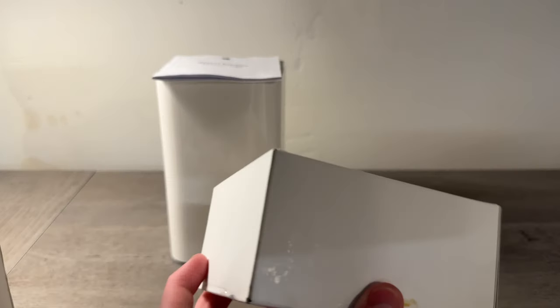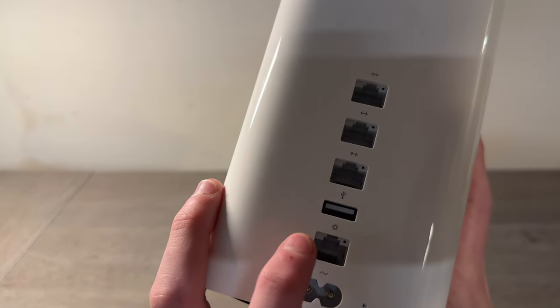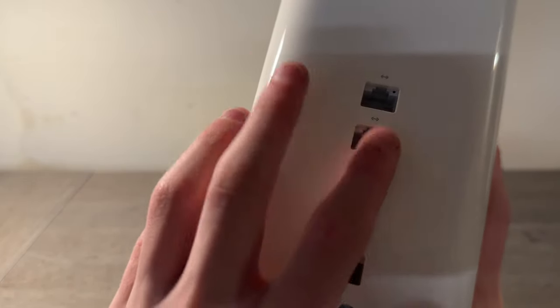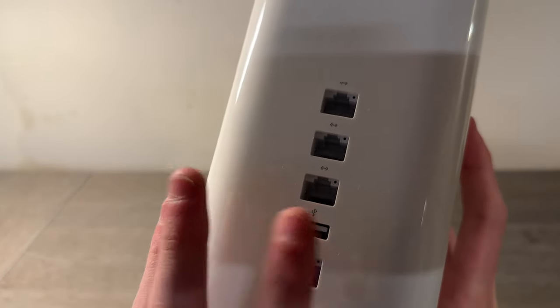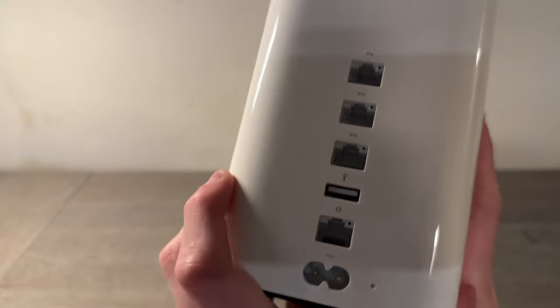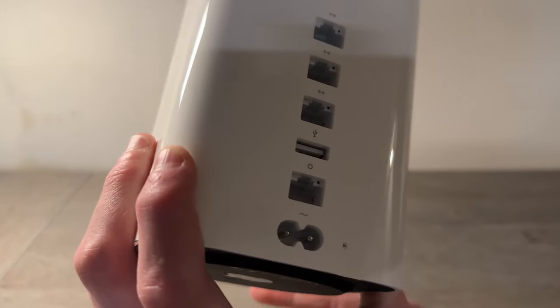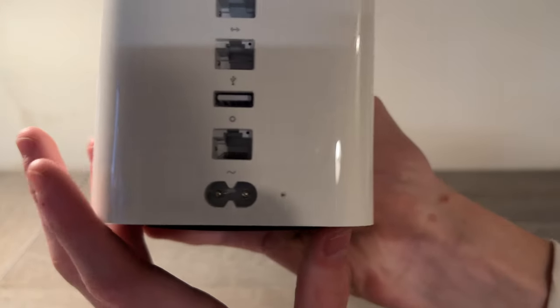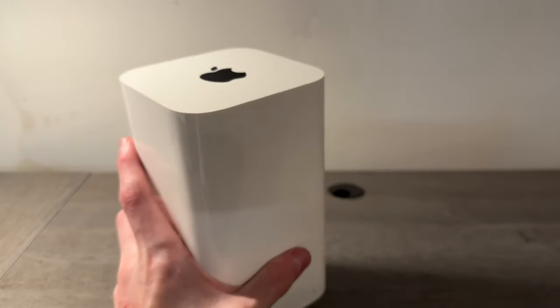I'm pretty sure they discontinued this back in December of 2016. On the back there's ethernet — three gigabit ethernet ports — USB 2, and a power port. Interestingly, on both of our airports there's a very worn-out button. From the bottom it looks exactly like an Apple TV 4K.